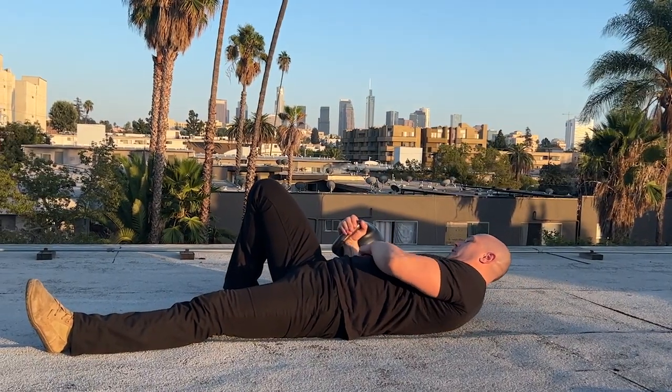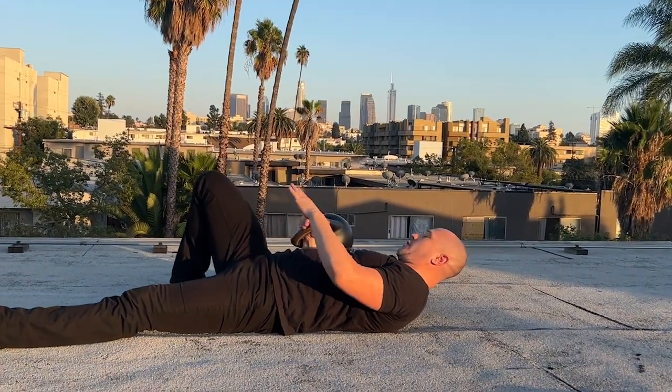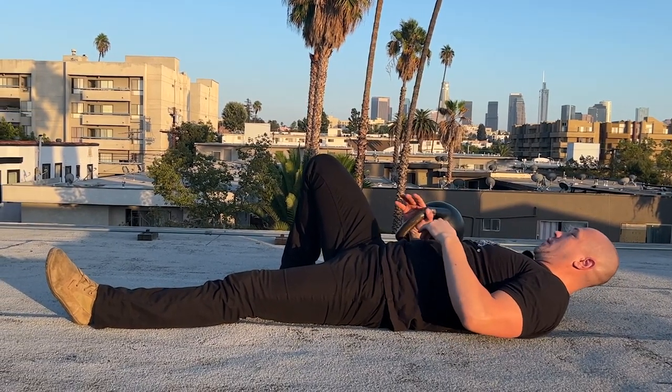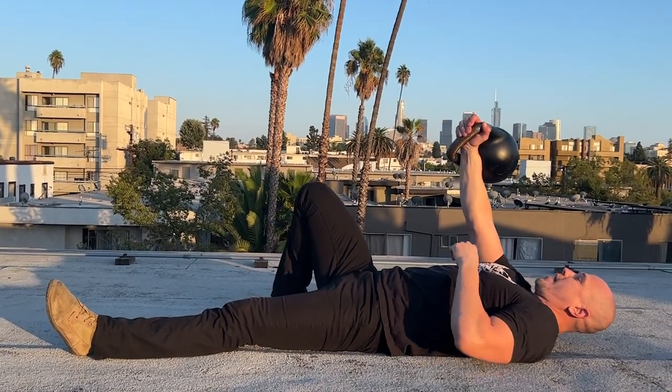Bring the elbow down until it touches the ground — the forearm is still vertical. What we are doing is avoiding resting the bell on our body, because that will mean that we will have to add a whole movement to lift the bell up. It works with a lightweight, but it does not work with a heavy weight.